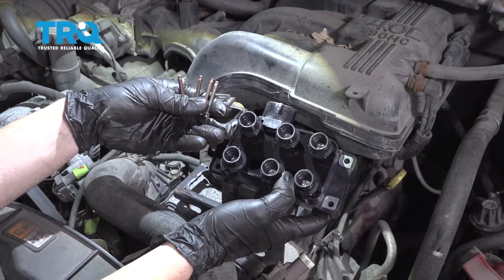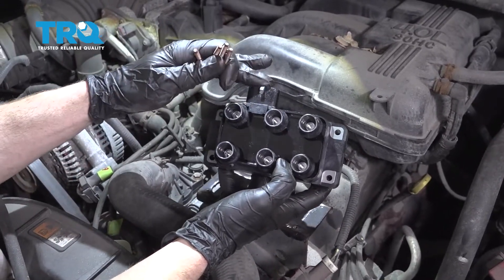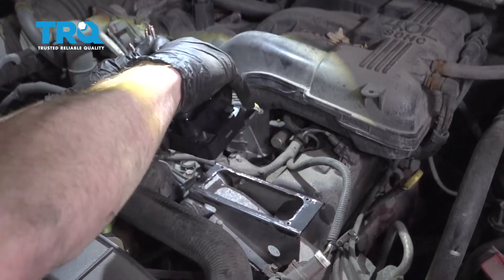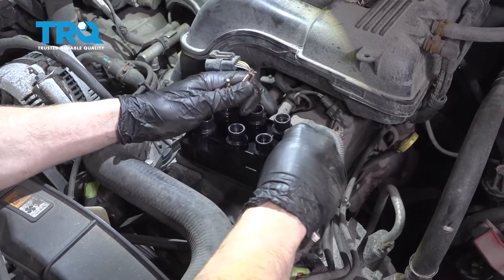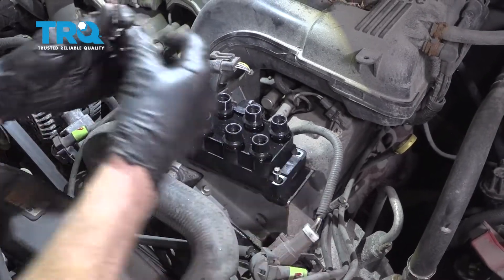I've got my bolts cleaned up with copper never-seize applied, and I have the brand new coil in hand. We have the electrical connector — we want to make sure that's facing towards the rear of the vehicle. Let's carefully set this down on here. Now we can take all four of our bolts, start them in, and once they're all started we can bottom them out.